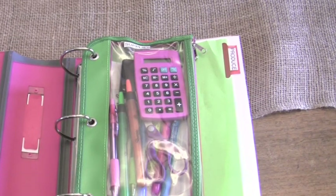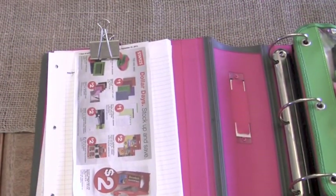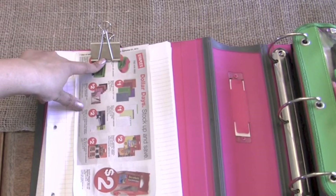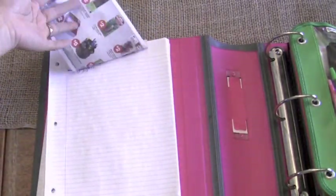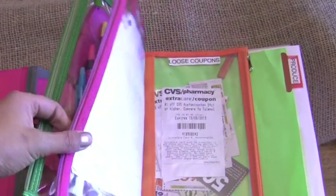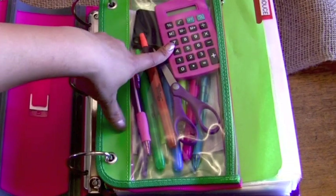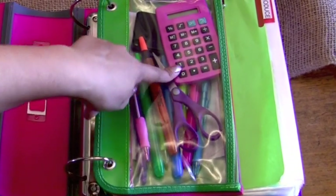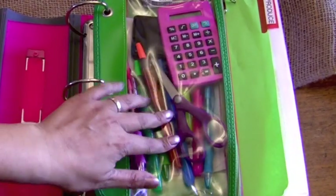When you open it up, on the left I've put a large binder clip because this doesn't come with a clipboard, so I just put loose leaf paper here for my shopping list. I have three different clear plastic pencil pouches here for my supplies. I have a little pink calculator — you can get these for like a dollar at Walmart — and some scissors for coupon cutting.